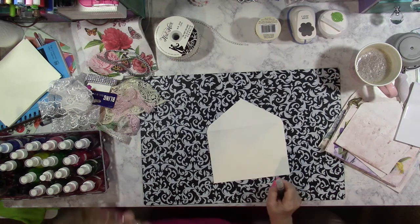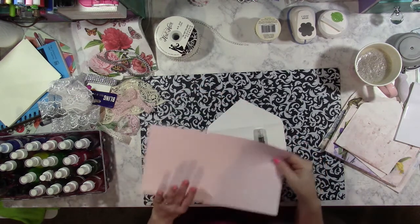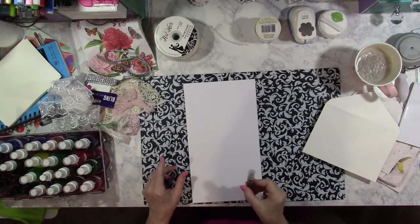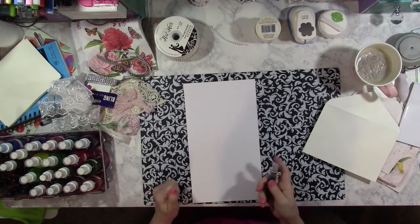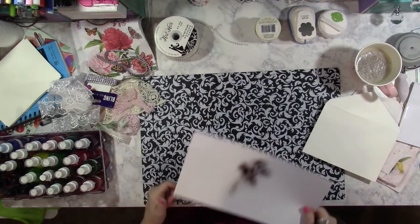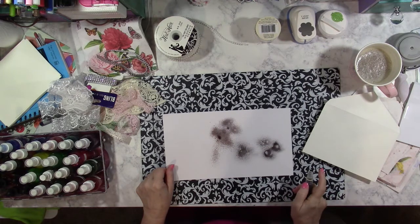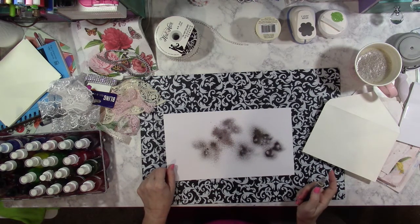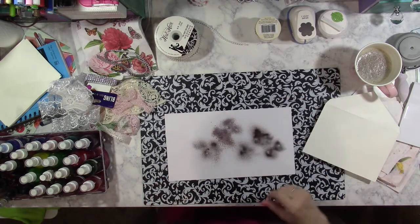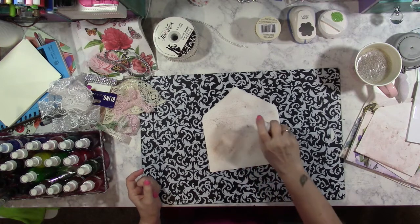I want to grab a piece of scrap paper. I can always use the other side for a card. I'm curious what color this mystery spray is — I want to say it's either black or brown, but we're going to find out. That's not an alcohol ink — I think it's just water. It's kind of a black-brown, which is pretty cool. I'm sure we'll find a way to use that somewhere.